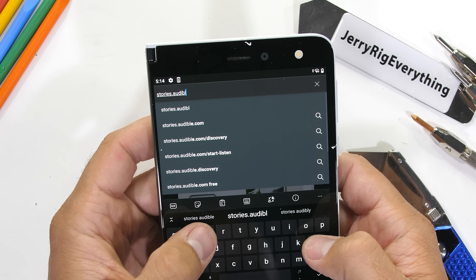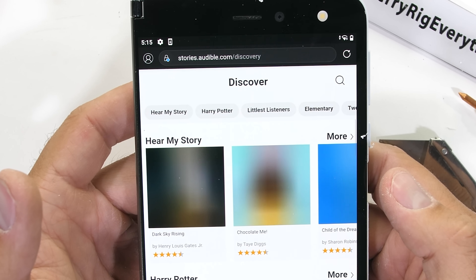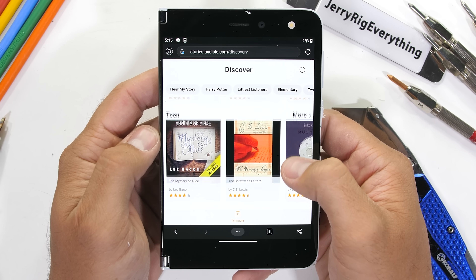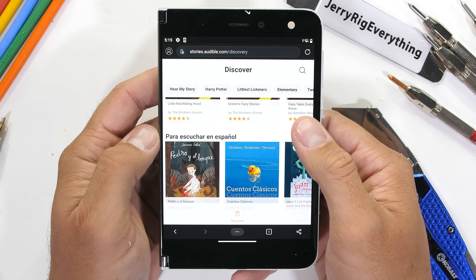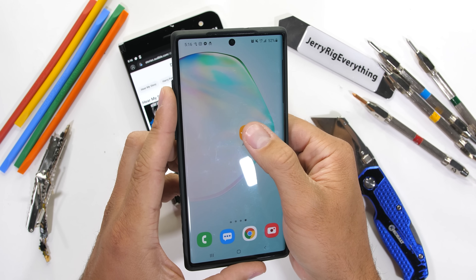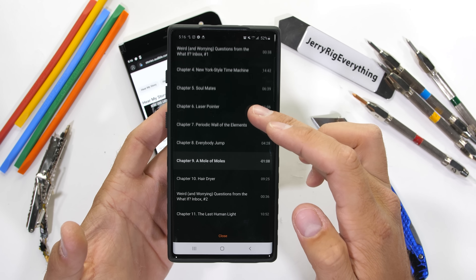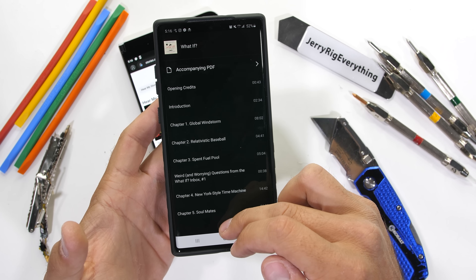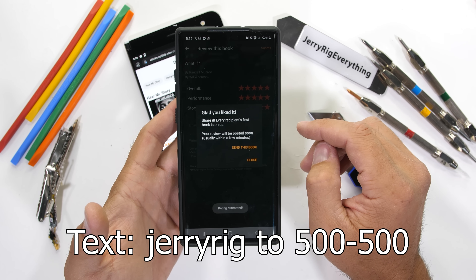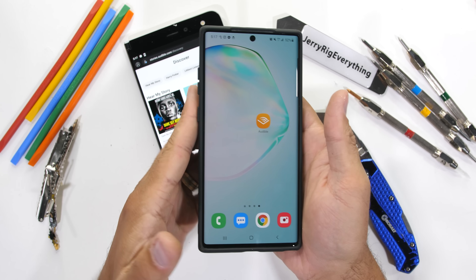Huge thanks to Audible for sponsoring this video. Audible is still giving families with children access to hundreds of titles for free while the pandemic is still going on — no ads, no sign up, just one click and you're in. You can also get the audiobook 'What If?' which gives scientific answers to hypothetical questions. Get it free with a 30 day trial at audible.com/jerryrig or text jerryrig to 500-500.